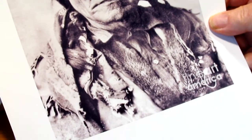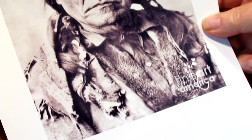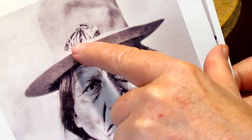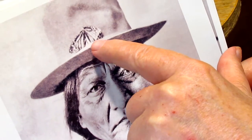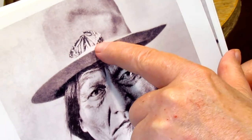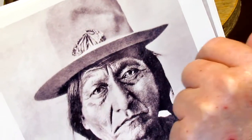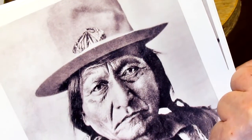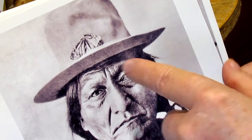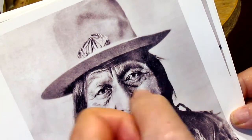extended almost down to his waist, and it just made it look like he had long hair, but he didn't really have long hair. He had butterfly wings on his cap, and I would think there would probably be four wings — not the full body of the butterfly, just the wings. I'm not sure how he had them attached, because butterfly wings are extremely delicate, but I'm thinking four wings for the four directions.